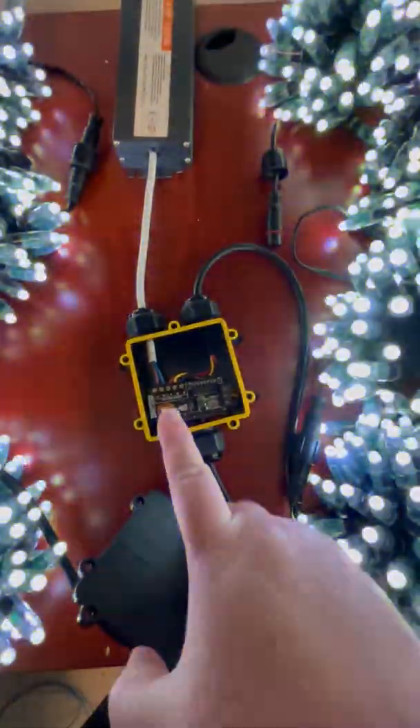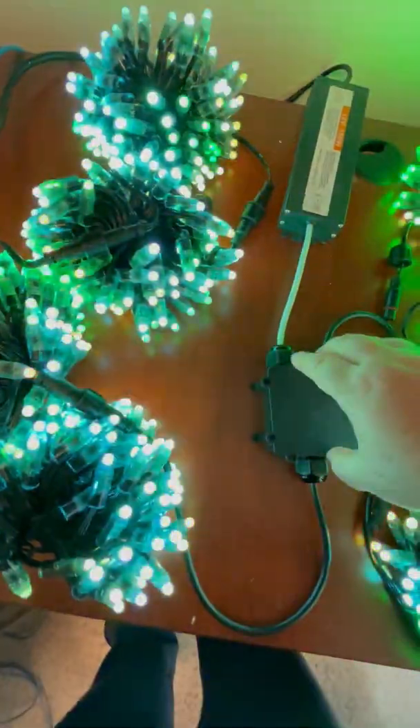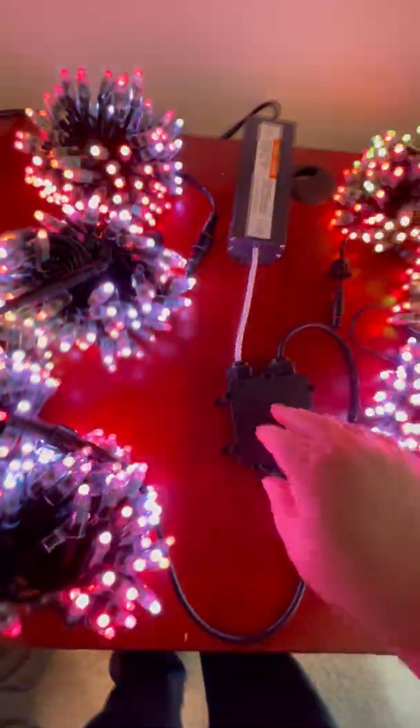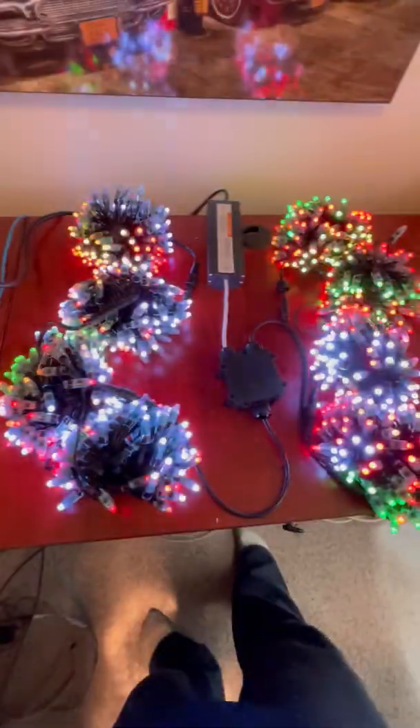This has two outputs. The case goes on like that. It runs off the SD card. Right now it's running on standalone, but it can be plugged into a network too.